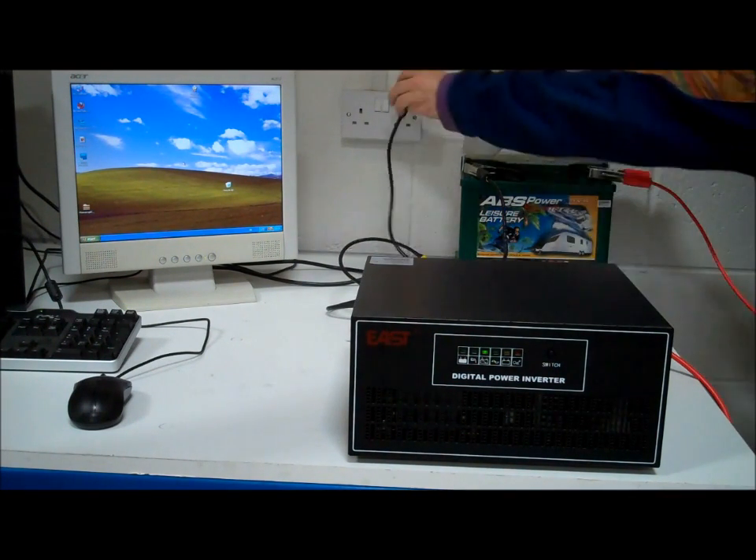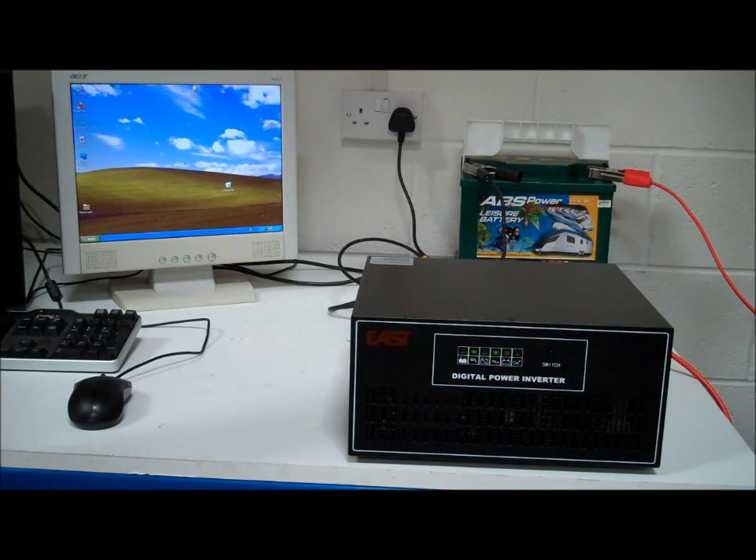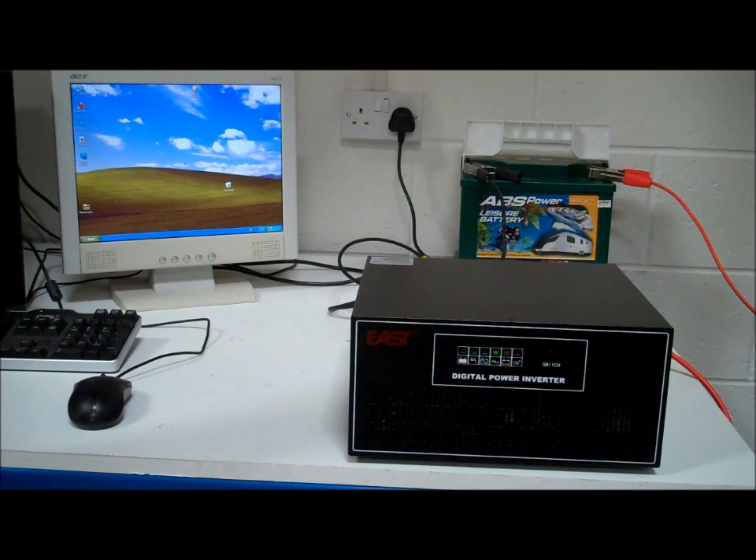After a while the power comes back on again, and the inverter charger goes back to charging the battery. The computer is now being powered from the mains through the inverter charger.